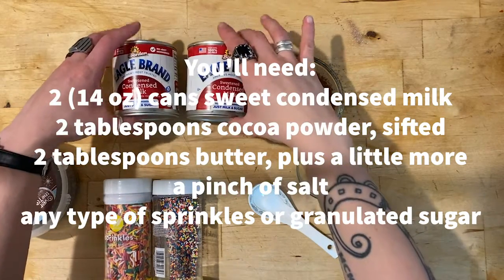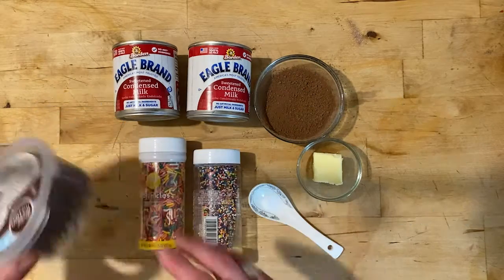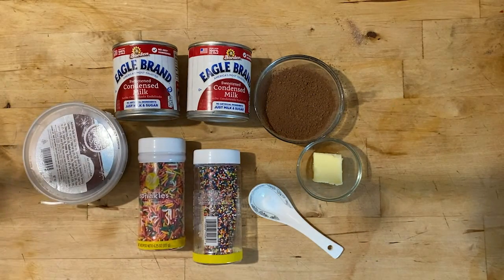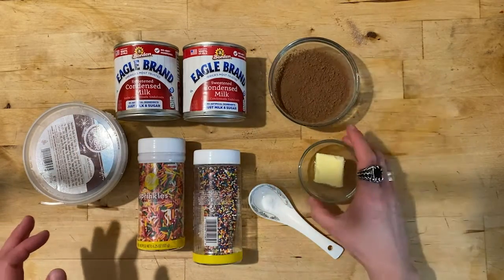For this recipe you'll need two cans of sweetened condensed milk, some sprinkles of various kinds, cocoa powder, a little bit of butter, and a pinch of salt.